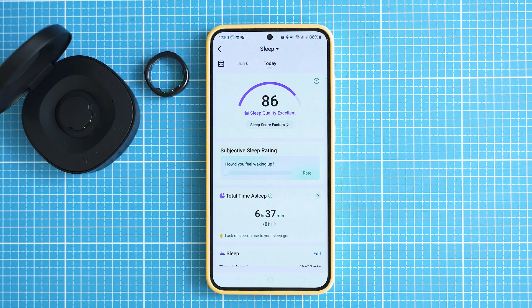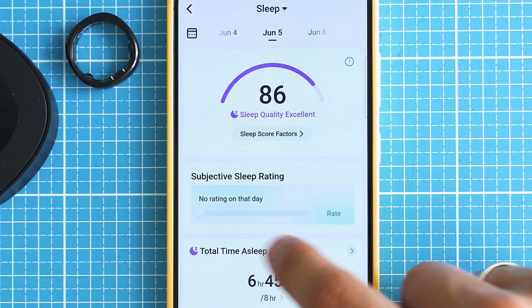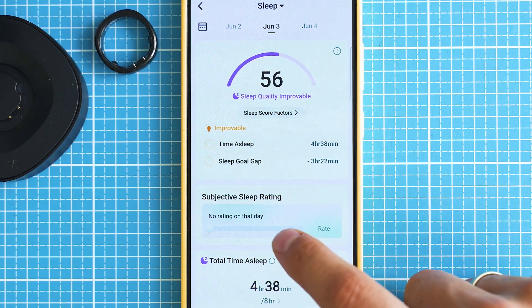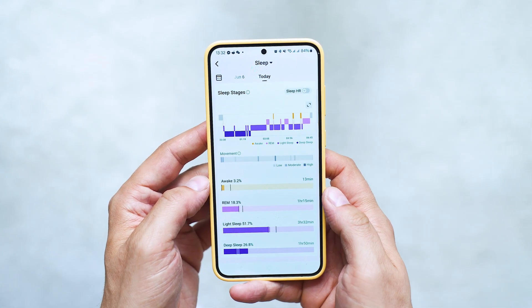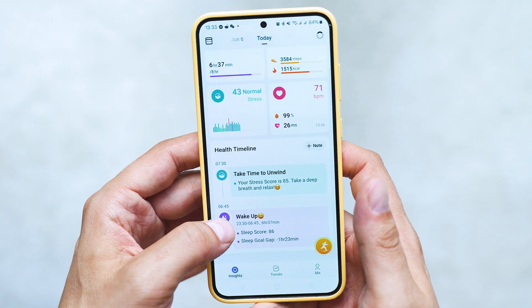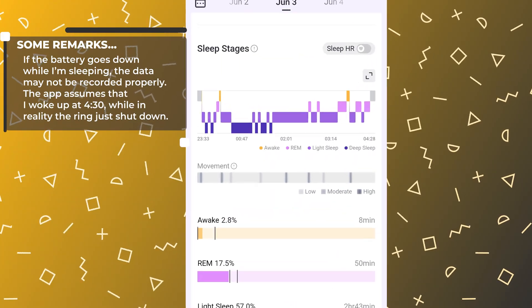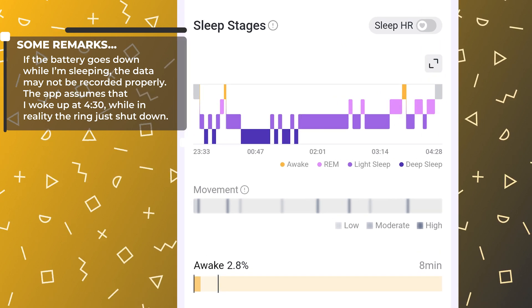Going down the road with the measurements, sleep records look good — in fact very close to my current smartwatch, the Huawei Fit 3, which by nature is among the champions in sleep tracking accuracy. What I find very useful is that Ring Conn gives you continuous feedback about your overall condition and will immediately warn you whether you need some extra sleep or not. Unfortunately, this also highlights a need for the app to improve its reactions, because I didn't wake up at 4:30 as shown here — it was the battery of the ring that died at that point, which triggers false assessments.